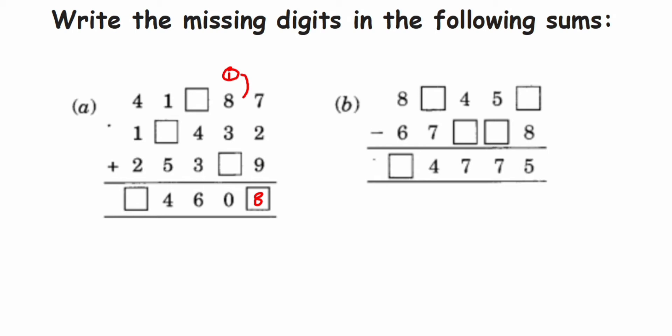Then next: one plus eight is nine, nine plus three is twelve. Now twelve plus how much should we add to get zero? Zero means the next number ending in zero is twenty. Nine plus three is twelve, so with twelve, how much should we add to get twenty? Twelve plus eight is twenty, so eight should come here. One is carry, and here also we get eight — so one plus eight is nine, nine plus three is twelve, twelve plus eight is twenty, so zero comes here and two will be carry.